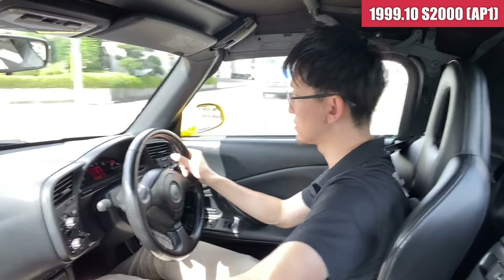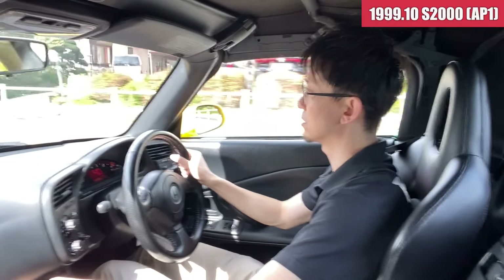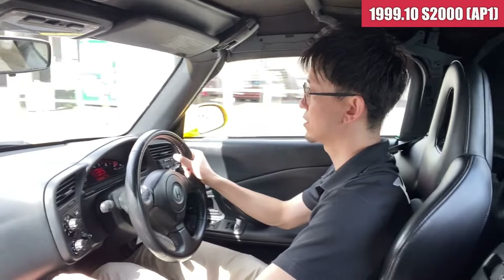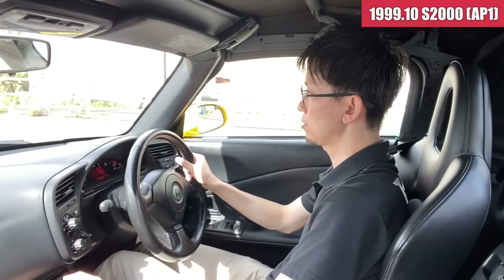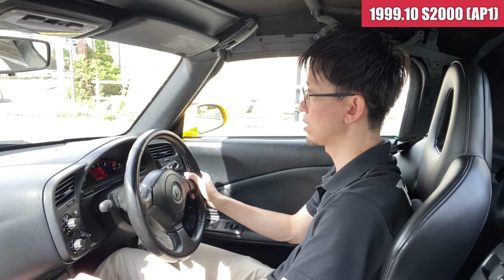ミッションの方も結構、スムーズに入りますね。変な引っかかりも全然ないです。まだミッションオイルも温まってないですけども、すごくしっかりカチッとしている感じなので、やっぱりこの辺は距離がまだ少ないというところが反映されているなという感じですね。ブレーキも結構しっかりと止まりますね。ローターがそこそこちょっと摩耗しているかなという感じはあったんですけれども。